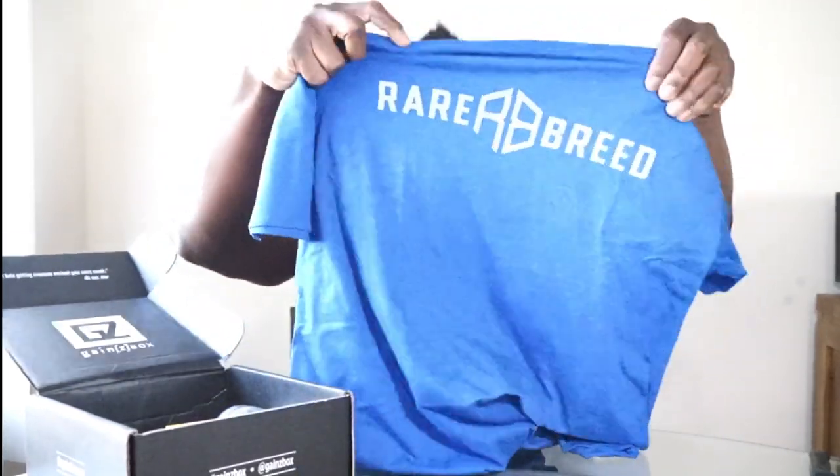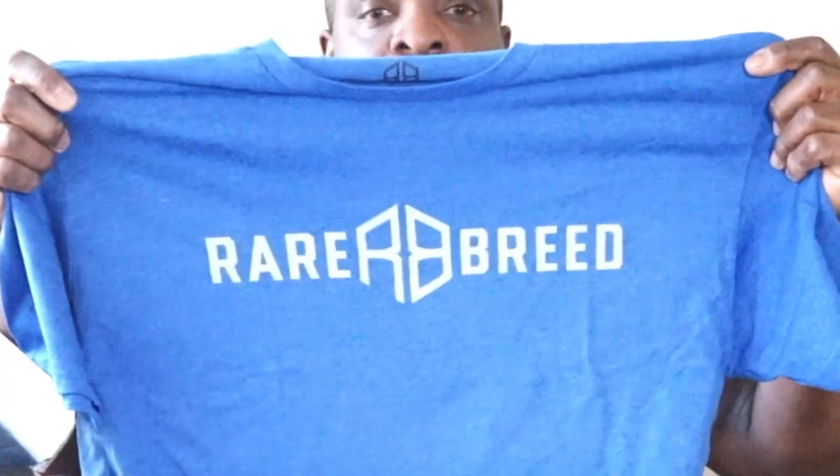First thing on top — boom — it's a shirt. It's Rare Breed, Pitbull Torres's brand. It's an extra large, which is exactly what I ordered. Usually with these subscription boxes the sizes are never right, but this came in the right size. Rare Breed, with Pitbull Torres's emblem on there. I don't usually buy people's t-shirts because I wear plain shirts, but he's a good dude — I met him at the expo, I like his brand and his mission. He's helping someone lose weight right now, not just making his channel about himself, which is cool.